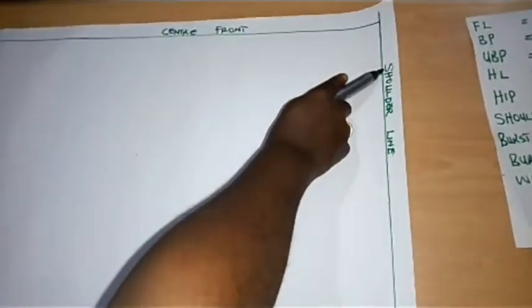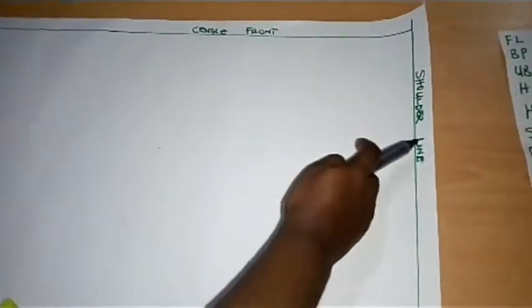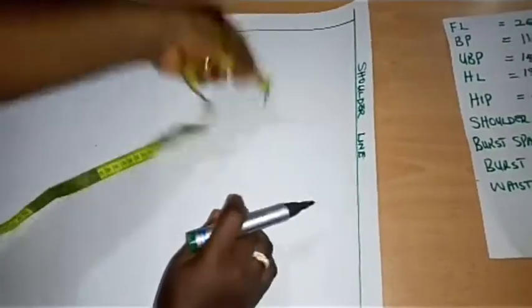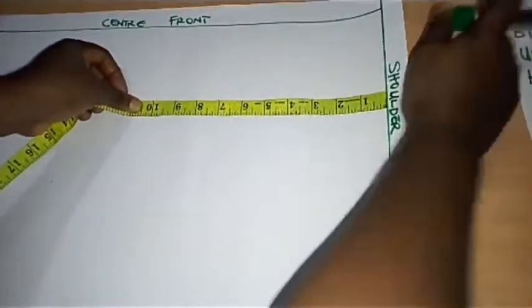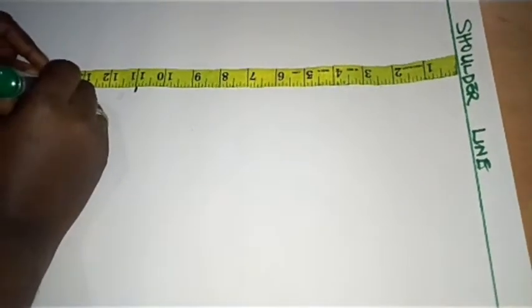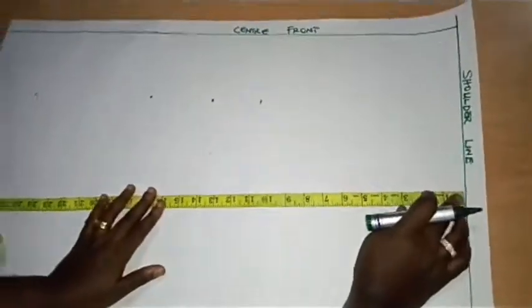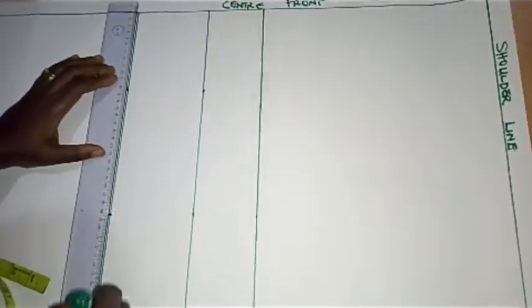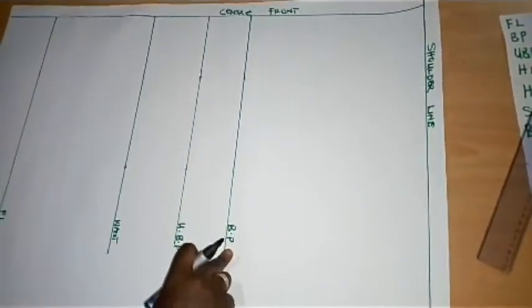This is my shoulder line and this is the center front, because we are going to concentrate first on the front bodice. We'll be taking our vertical measurements now, starting from the shoulder line. The very first measurement is the bust point — I have 11 inches — then the bust of 14 inches, half length of 18 inches, and full length of 26 inches.